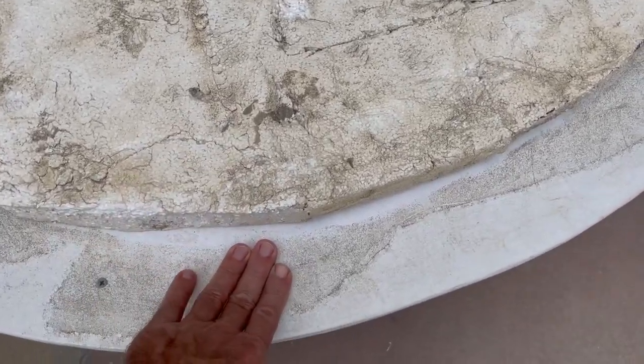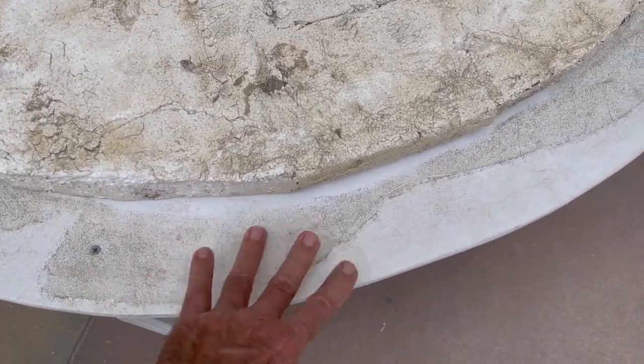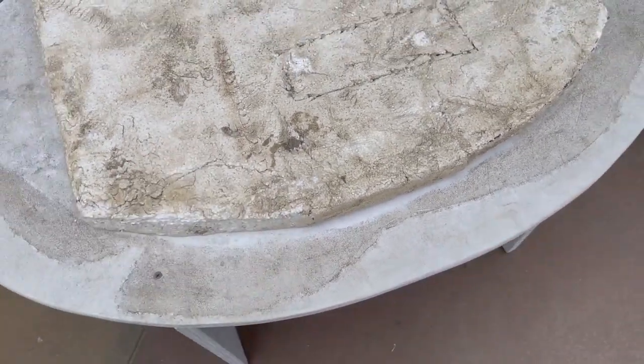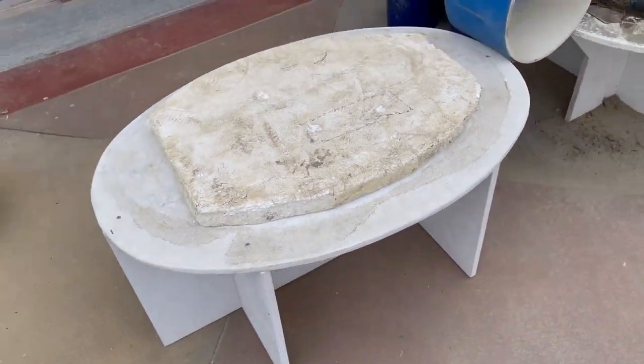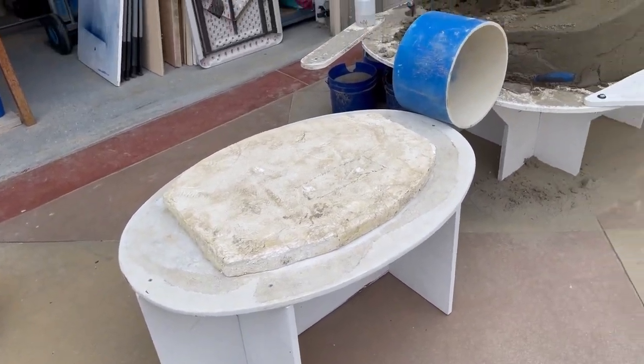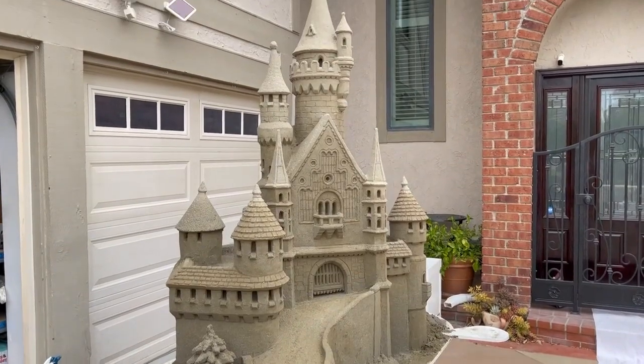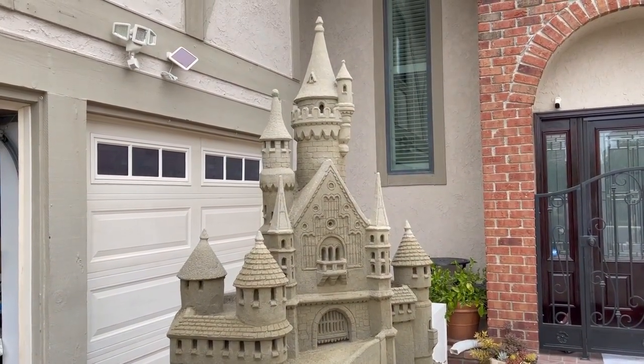Any water that seeps down will hit that foam level and then go down to the platform level. The sand can mush a little bit on the platform, but the sand in contact with the form will be stronger and it'll help prevent it from falling. That could be one of the reasons why this one has survived the rain so many times — I think four storms now and counting.